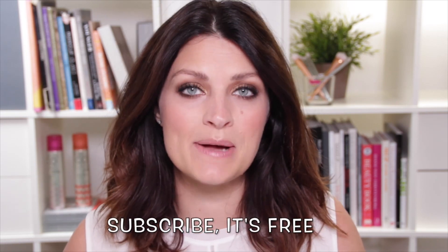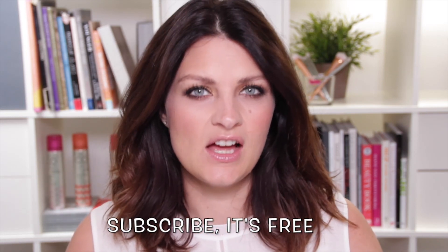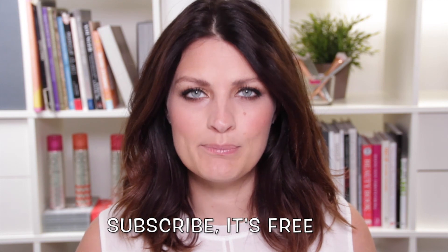Hi guys, Sam from PixieWoo here. It is Halloween time. Every year we do one of these videos for you guys here at Mum's Eye View. This year I thought I'd do something really simple, because not everyone wants to wear something incredibly scary and not everyone has the time to do that makeup.